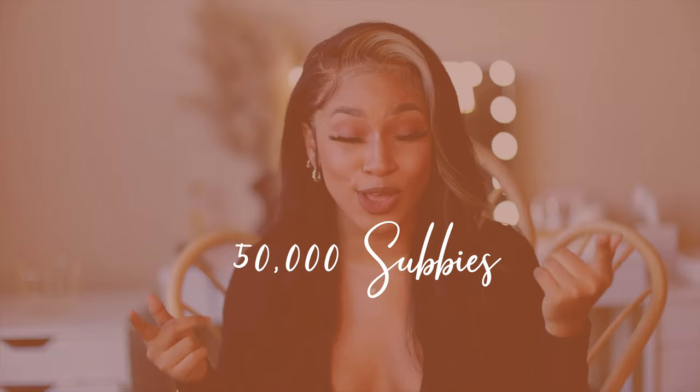Happy holidays everybody, it's a new year — hope you guys wrote down all your goals, manifest everything you want, and work hard for it as well. We are on a goal to 50k, so help a sister out and start sharing everything, all these videos. Anyways, I have a new hair video review. If you guys are interested in how I styled this wig and how I feel about the quality of the wig, then stay tuned.